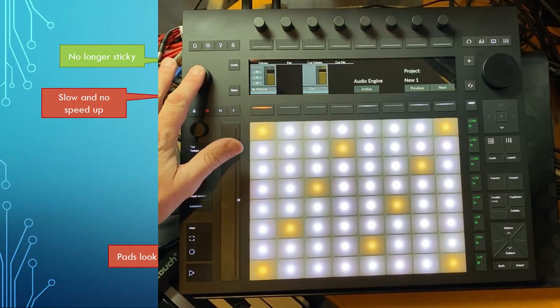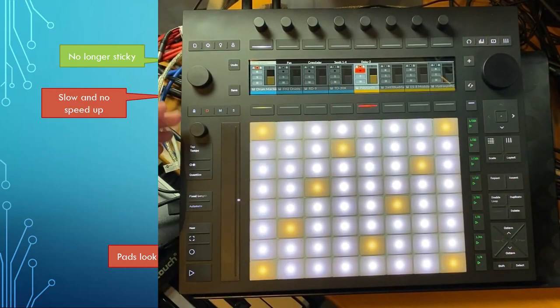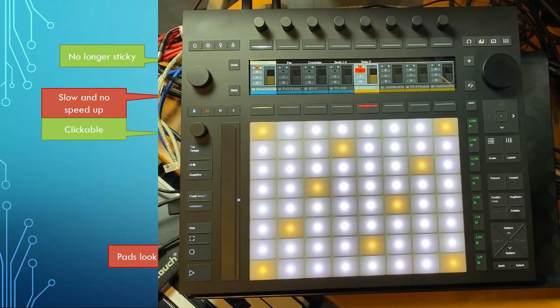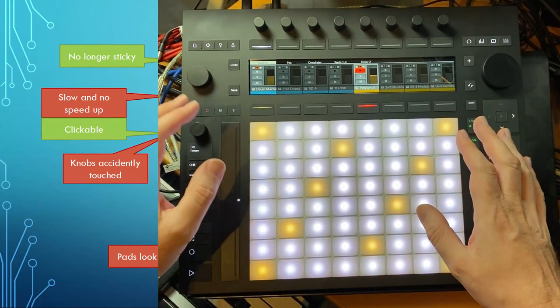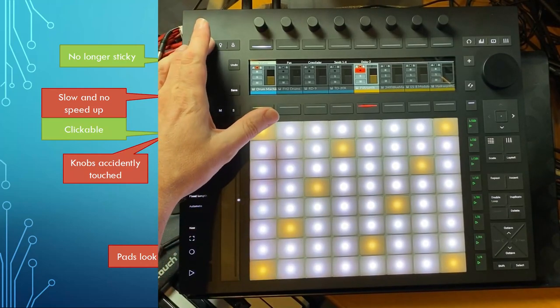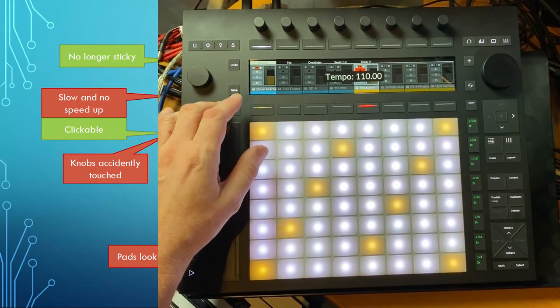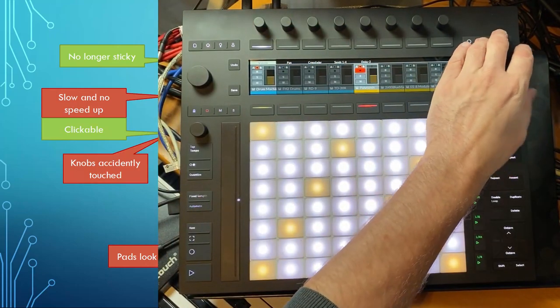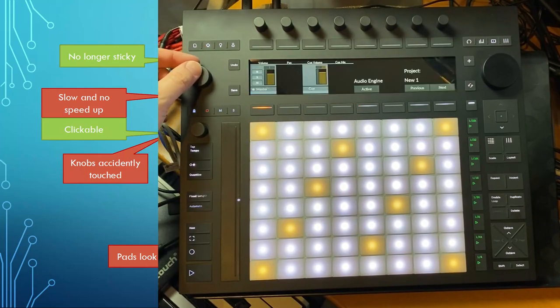The knobs can now be clicked, which is a nice feature — I'll show that in a second. You can basically have two functions per knob. That said, there's a bit of a drawback with their position: on the Push 2 they were on the top, but here you can quite easily touch them by accident and pop-ups show up. It's a little sad there is no grip at all on these knobs.